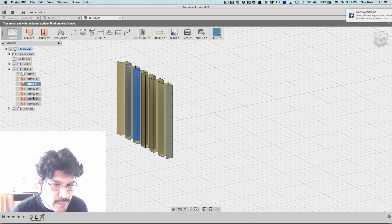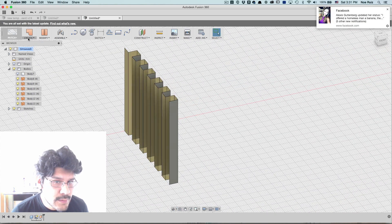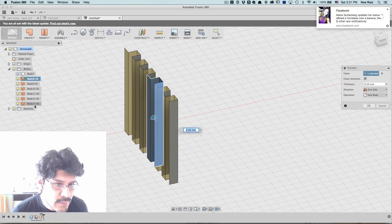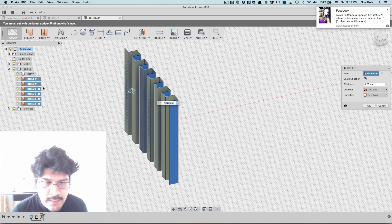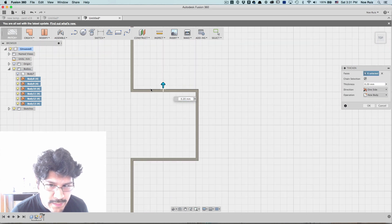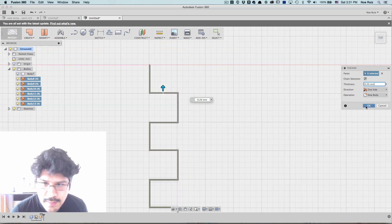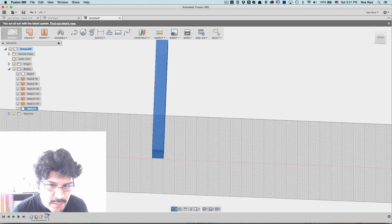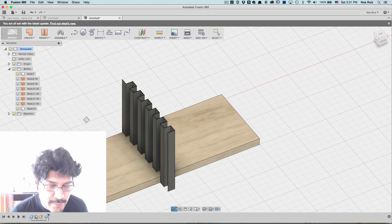Now I have a bunch of bodies here. The thing we want to do is thicken this out. I'll click on Create and say Thicken, then select our bodies. I'll hold down Option to make a group selection and click all those. By default it's already added a thickness, but I can still modify it. I'm going to leave it at 0.2 because I think that's pretty good. I'll hit OK. That's looking good now — we have our solid body that's going to be used as our tool.